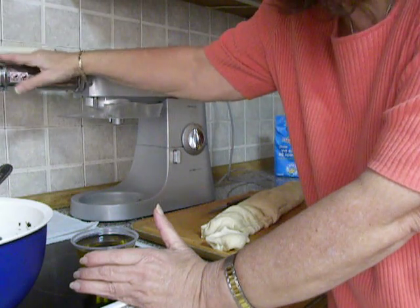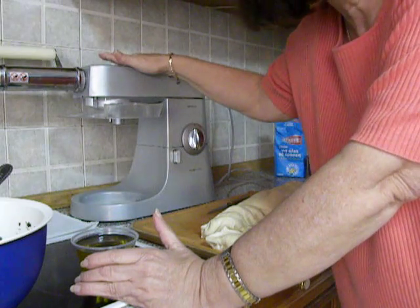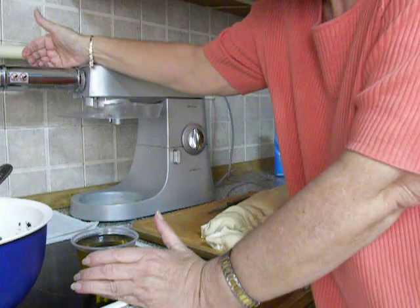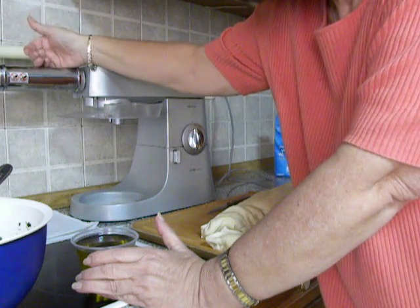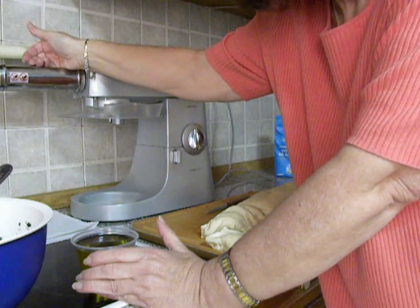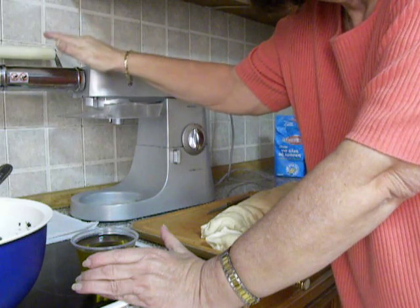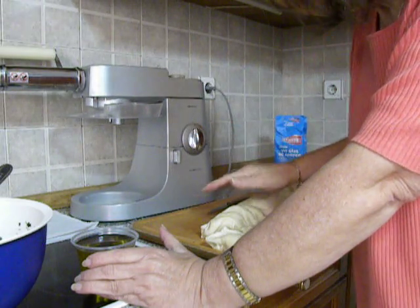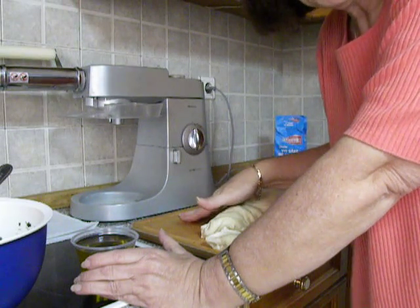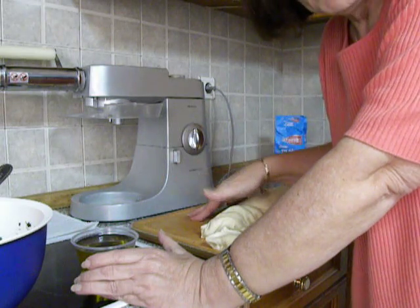I will start my pasta machine which is attached to the stand mixer on number 1, and I will move it each time to number 3, number 6 and number 7. That will make a very thin phyllo, which after rolling it out I will cut in half, join it, brush it with olive oil, add the filling and roll it.